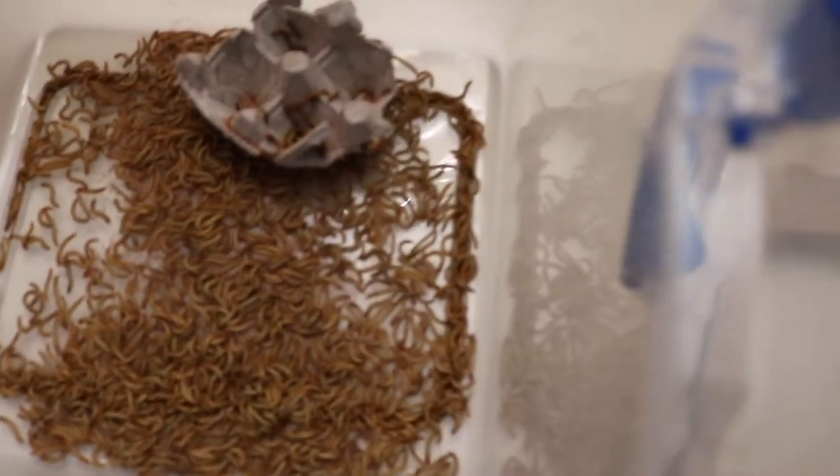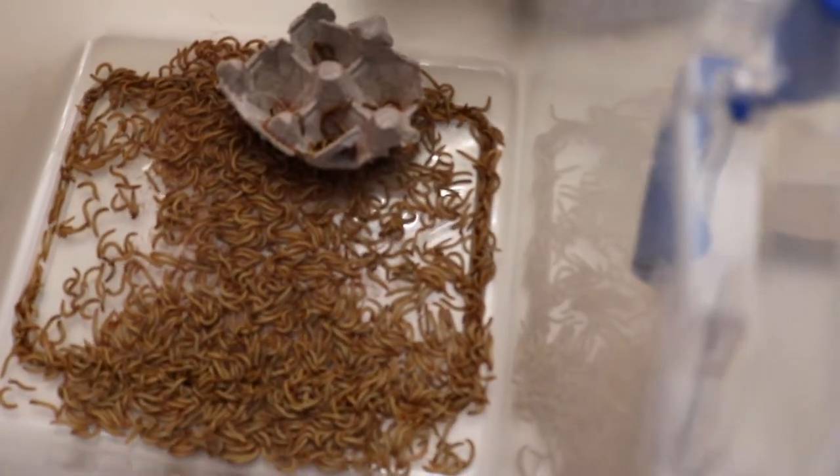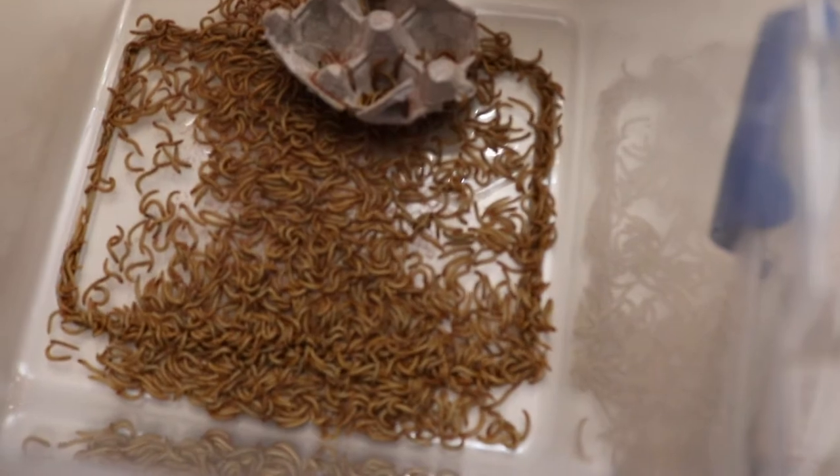They'll lay their eggs and then they'll drop down into here. Then we'll harvest them, freeze them, and roast them for 4-5 hours, then package them and ship them out.